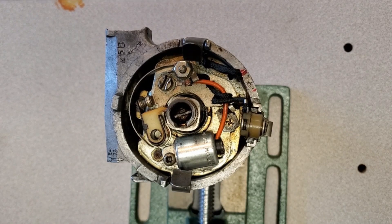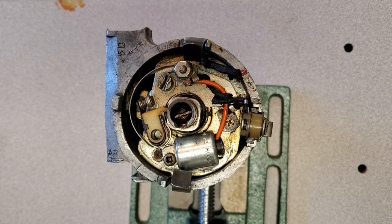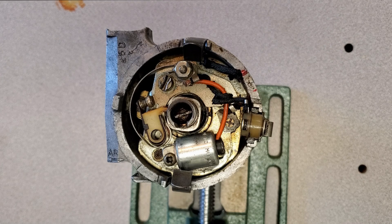Hi everyone, Darren here. Today's episode is going to be about this 25D Lucas Distributor that was removed from a running car — I say running because it was running very poorly and I simply could not tune it the way I wanted to. I pulled it out and replaced it with a new PowerSpark unit, and I thought I would showcase this one so that everyone can understand when and why a distributor is actually worn out.